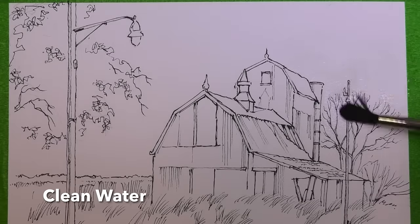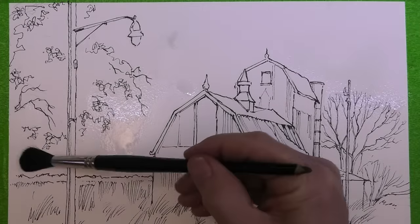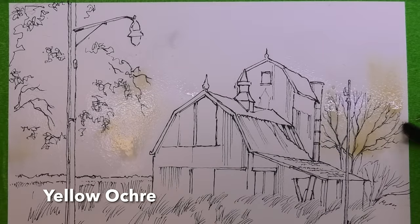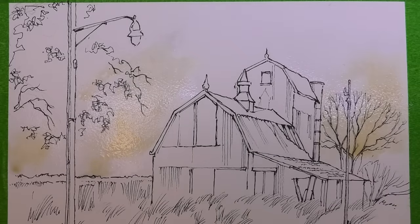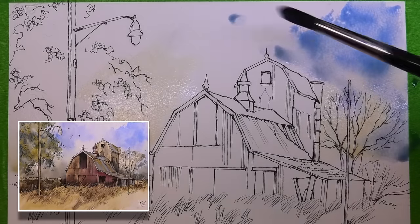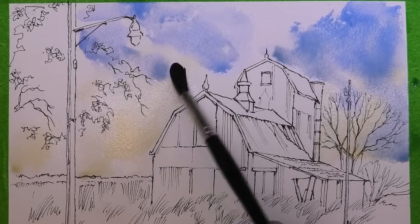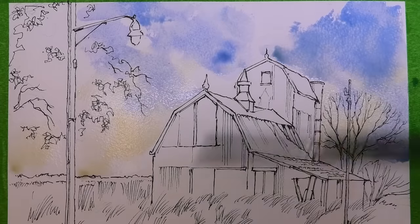Off we go — using my number 12 brush I'm just part-wetting some of the sky with clean water, making sure I leave some gaps for clouds. Then towards the bottom of the sky I'm dropping in a very watery wash of yellow ochre just to add a little touch of warmth. Next, a fairly watery mix of cobalt blue, dabbing in straight away into the wash — some going into dry areas, some going into wet. I'm holding my brush at the end which helps to give a little more movement. Here I'm simply lifting out with a dry tissue to create a little more definition in the clouds.